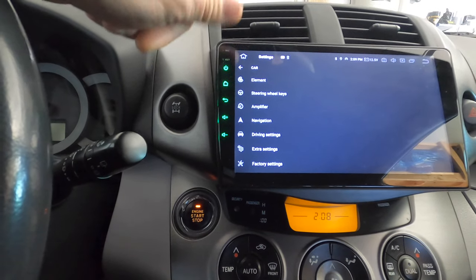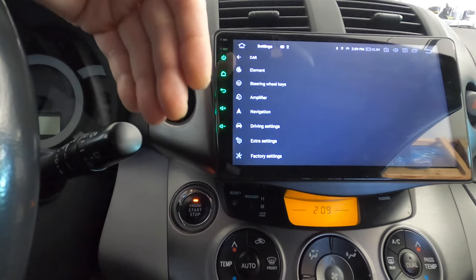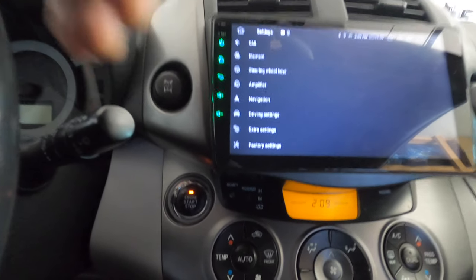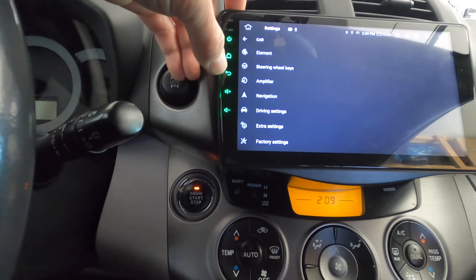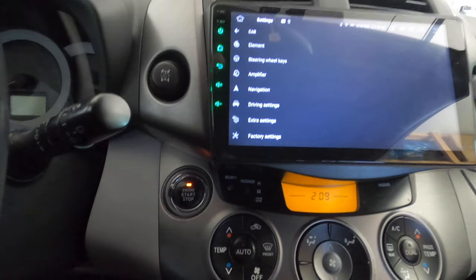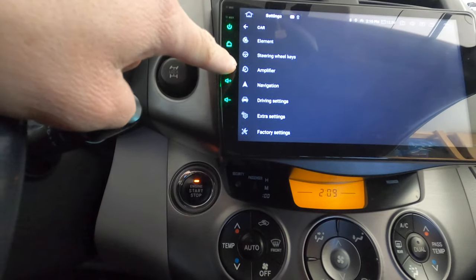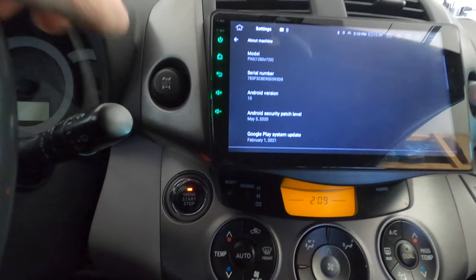Another fix for people complaining about wrong radio specs: it depends on what you order, and there are so many options on the AliExpress website. I got this one from Navi Unit, and I basically double-checked with the seller before ordering. They suggested I get this unit with the built-in wireless CarPlay and Android Auto.